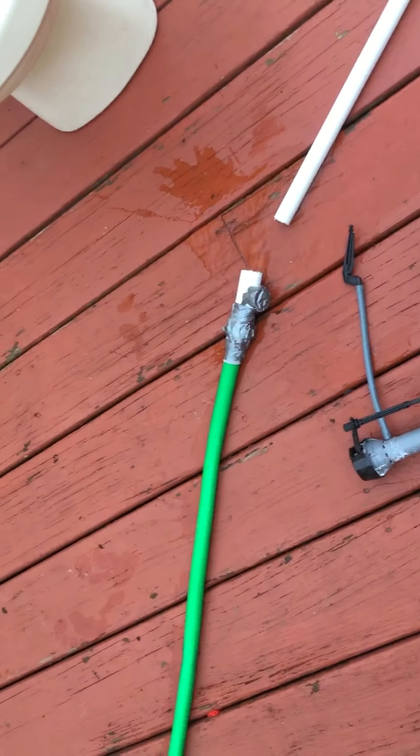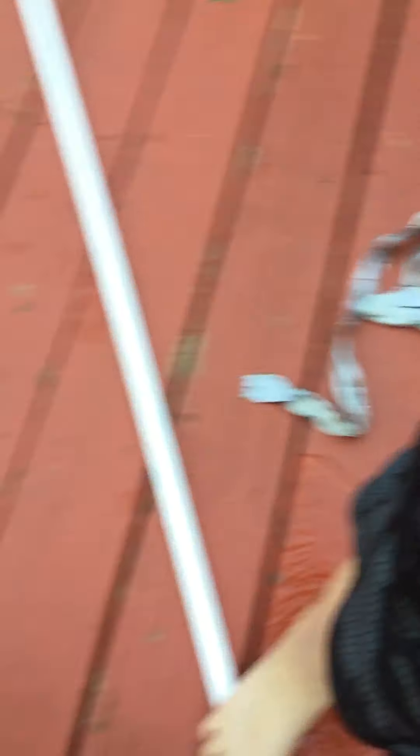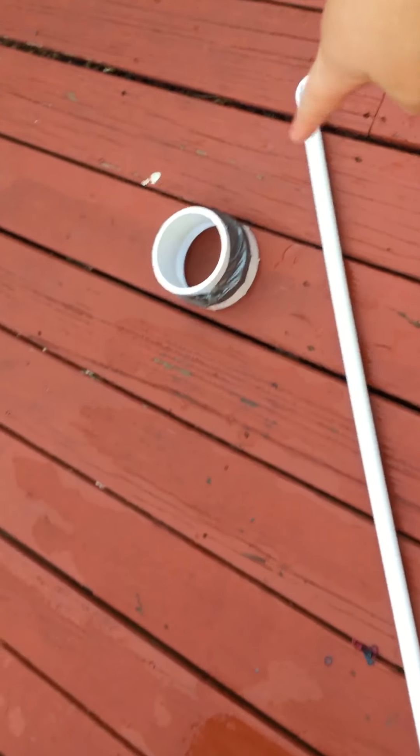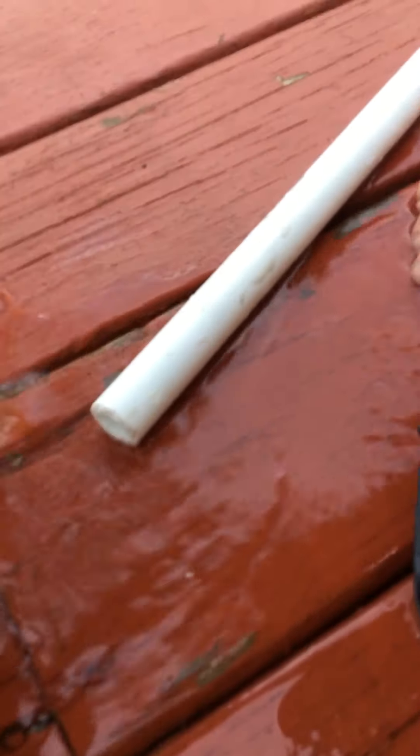So what I did was, I took my hose, duct taped a pipe fitting — a half inch pipe fitting — and then what I did was, I took this pipe, added a bend, and then if I put this up here, I'm going to put this into the pipe and you will see what happens.